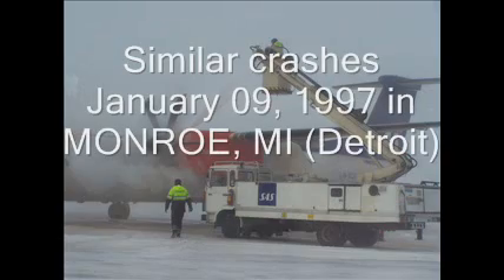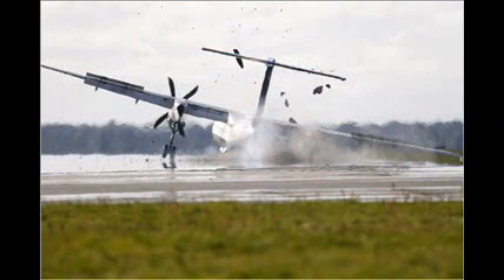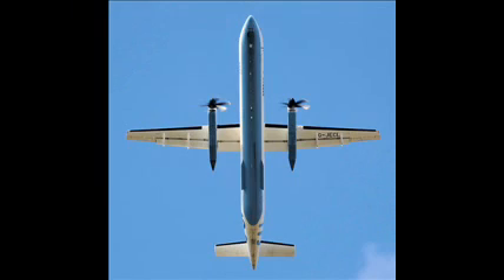Folks, as a frequent flyer, I recommend not flying any aircraft that uses a boot to de-ice the wings in the winter. The Embraer Dash 8 is such an aircraft. It uses a boot which basically inflates to crack ice off of the wing.